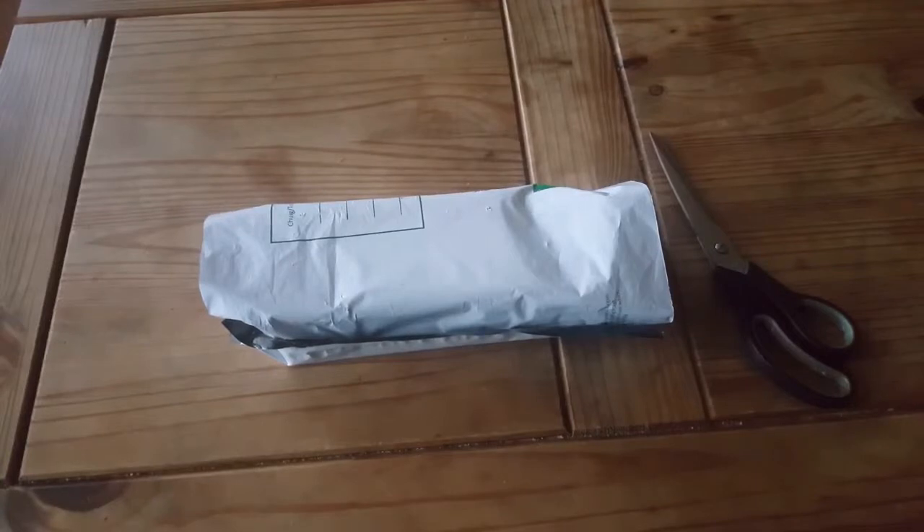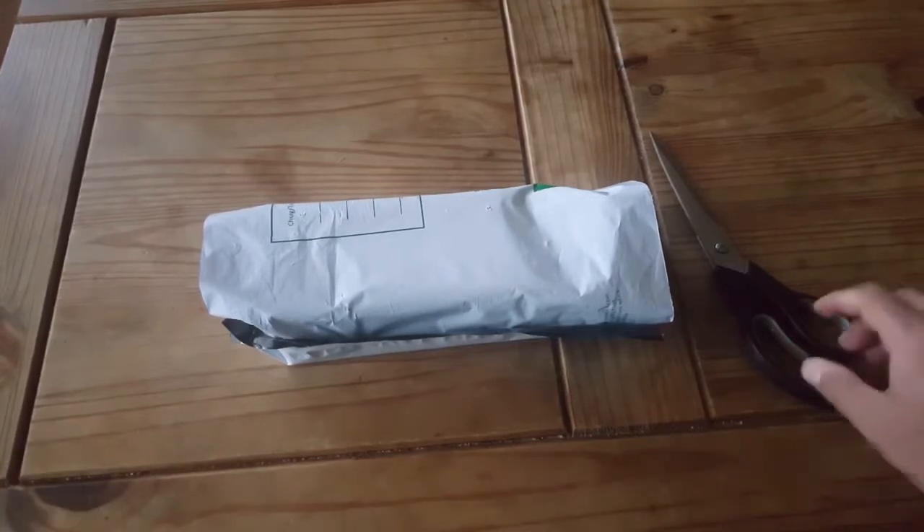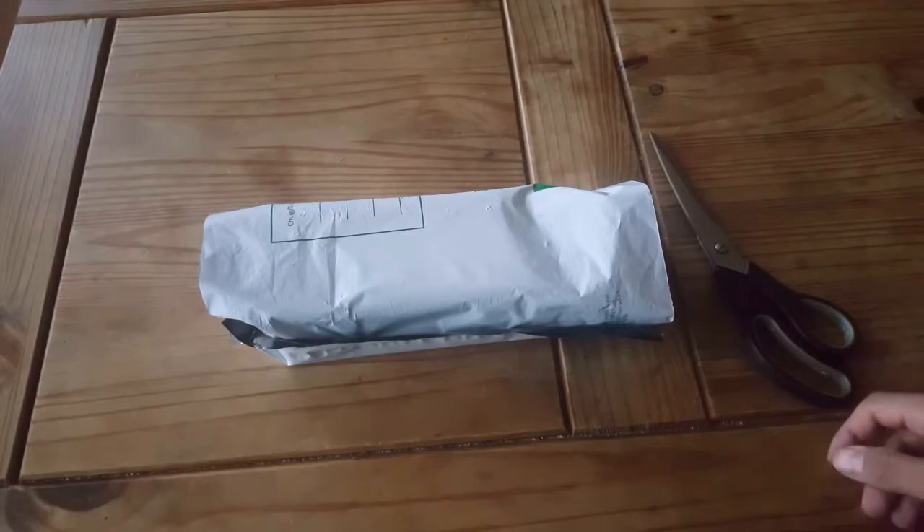Welcome to another video. Today is an unboxing video of the Vodafone Smart E8. This phone's price is €70, but there was an offer — if you move from a different network to Vodafone, you get €40 off, which means I got it for €30. An Android smartphone for €30 is extremely cheap. This offer is probably for Christmas, and I'll share a link so you can buy directly from the Vodafone store.